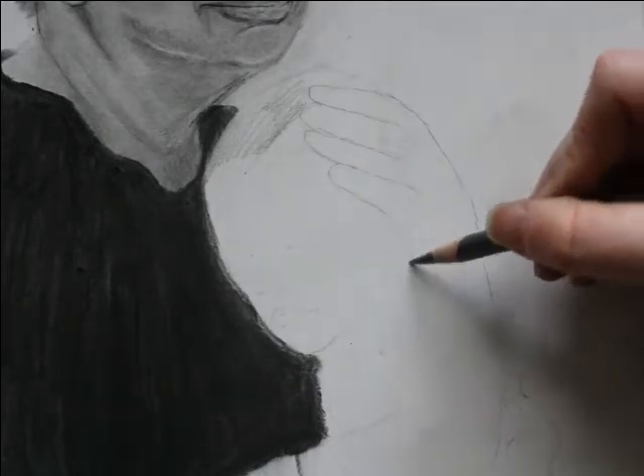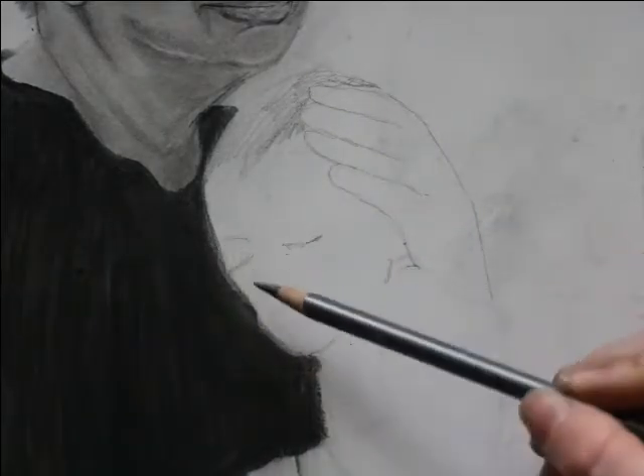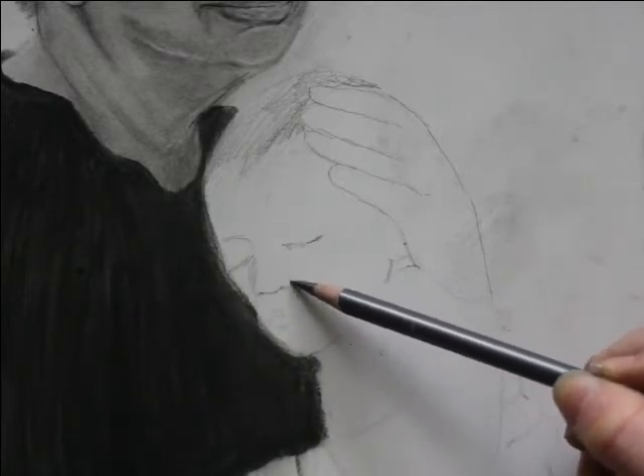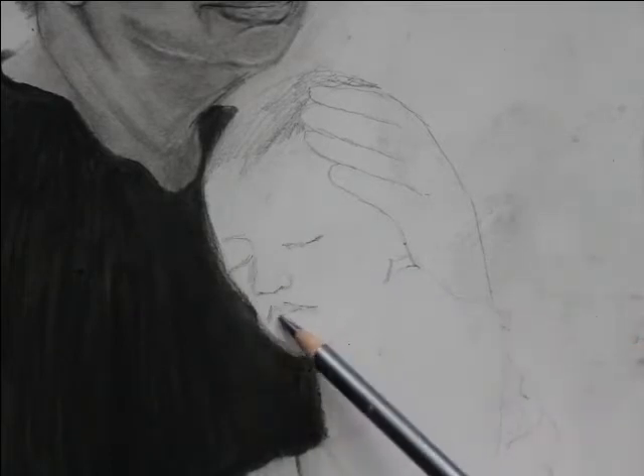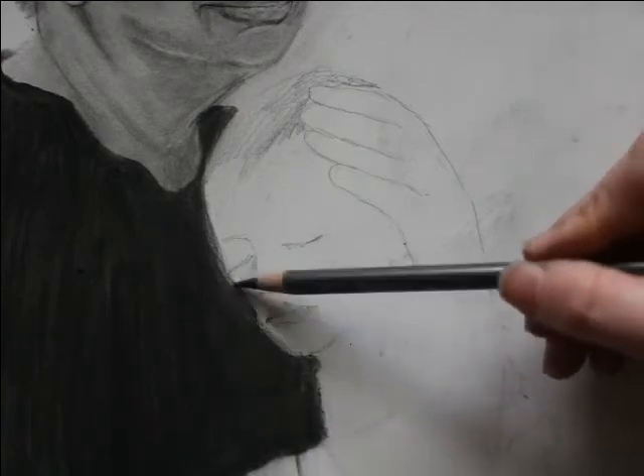This area here, where the hand lies upon the head and the side of the baby's face, I think is just so beautiful. Just a beautiful detail, and an interesting juxtaposition of skin textures with the hand and the side of the baby's head.